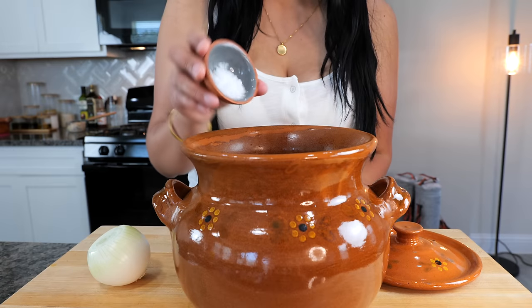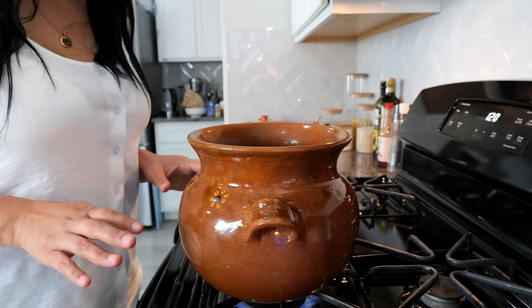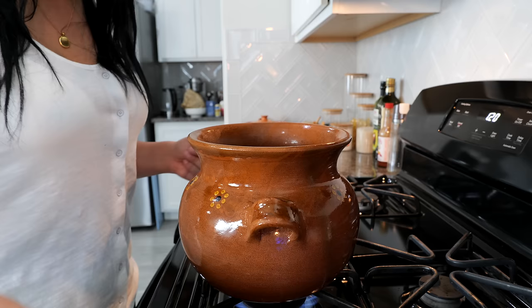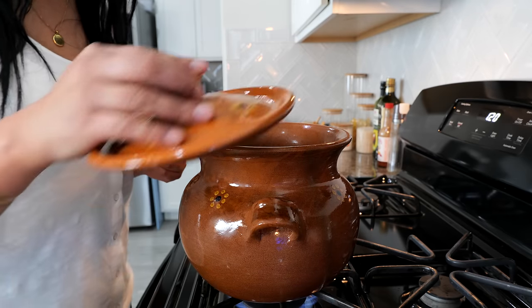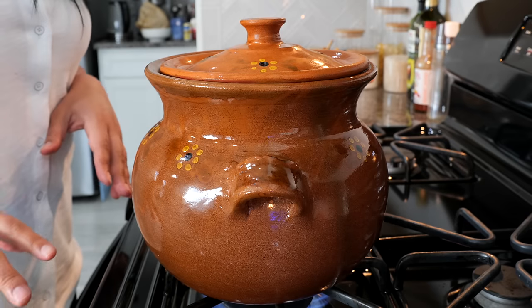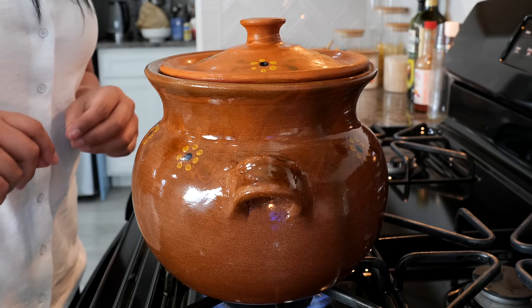Add your salt and one whole onion. Set your burner on medium-high heat and bring everything up to a boil. After you've brought it to a boil, place your lid and continue to cook on a low heat for an hour and a half to two hours.